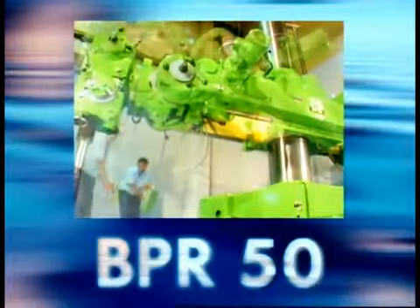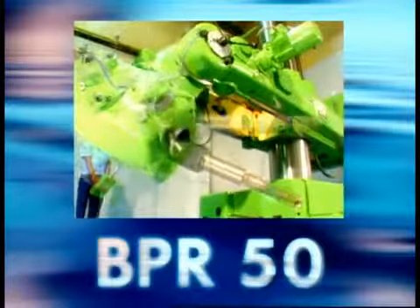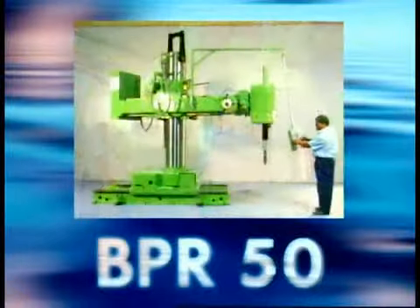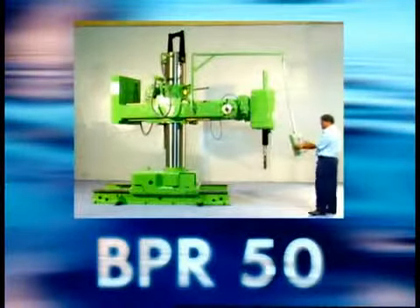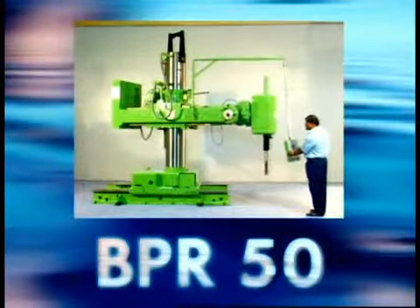The unique feature of this machine is that the drilling head can be rotated, swivelled, and traversed, with the drilling spindle positioned at any angle relative to the fixed workpiece. This machine can also be hoisted with a crane from the top by a hook for ease in transportation and placement.